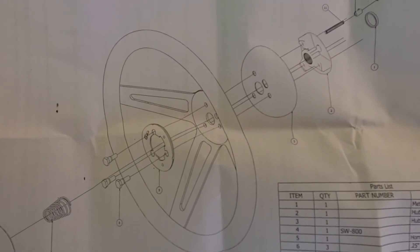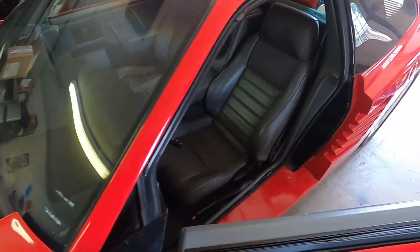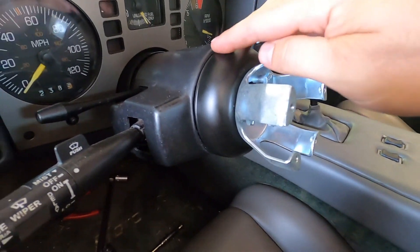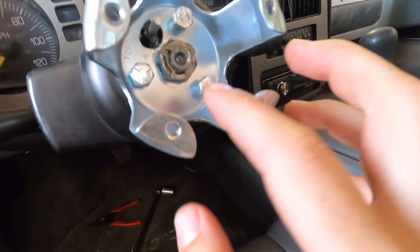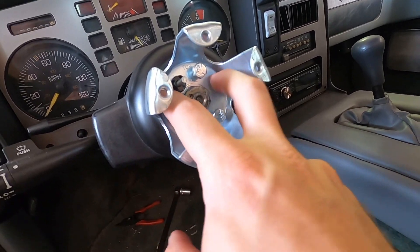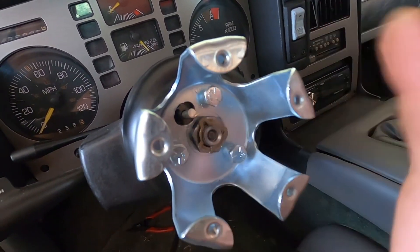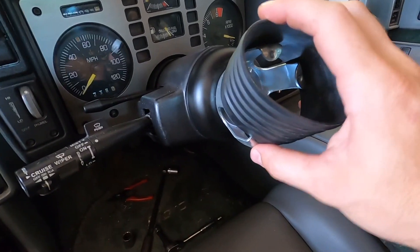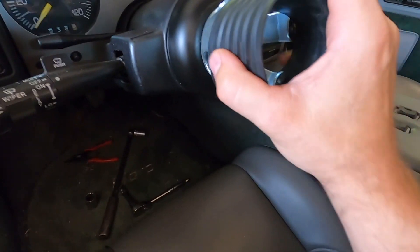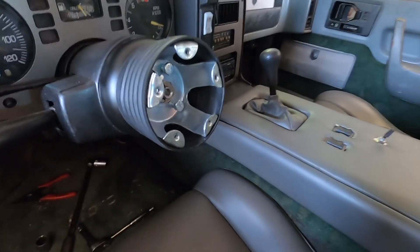Here are the instructions on how this goes together. We've got our little adapter, cover, and miscellaneous items. Here it is on the car — this little cover covers up the adapter underneath. The steering wheel bolts to this adapter, and these three bolts hold it to the adapter. We've got our main nut with the little clip, and here's our horn button. Then we've got this little cover — I guess it can go either way. Now we just bolt on our steering wheel and we'll be good to go.